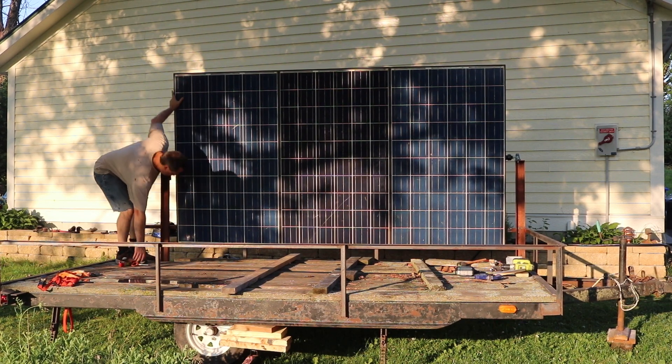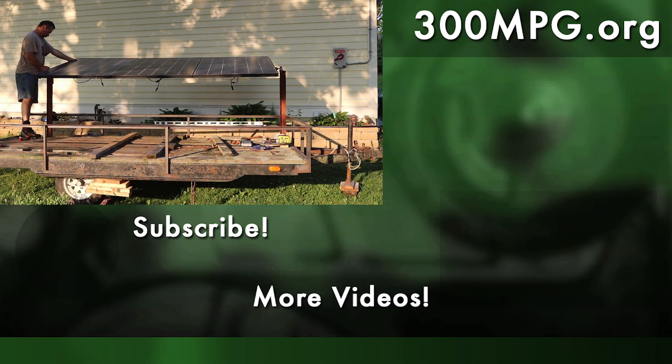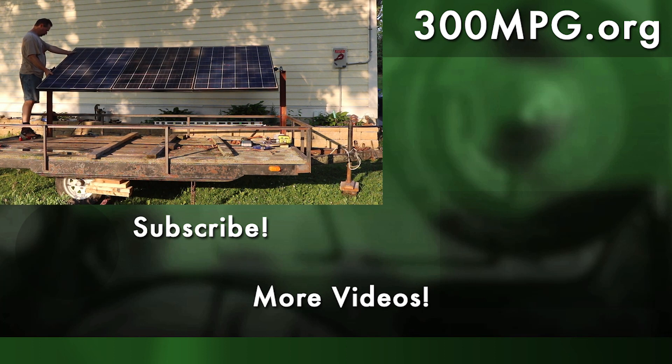I hope you like this project, at least what I've got so far of it. Please like, comment, share with your friends — let me know what you think of this. And if you subscribe, you'll make sure to get the next video in the series. Until next time, stay charged up.